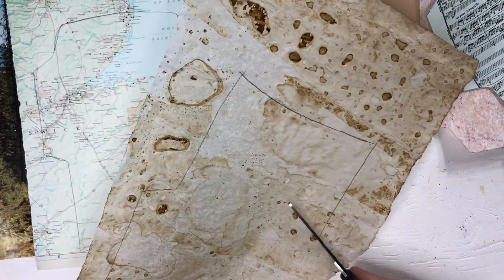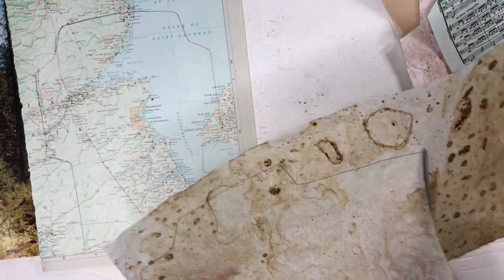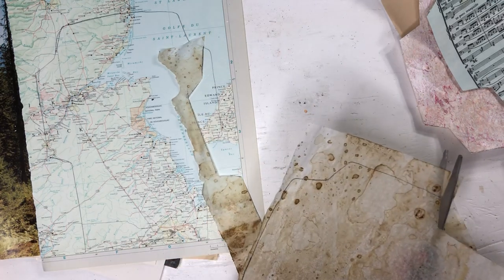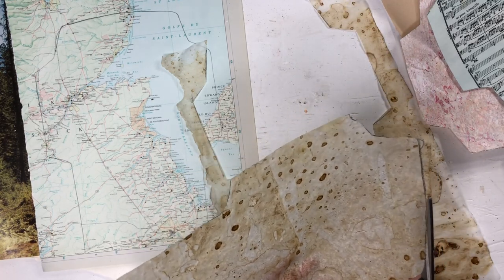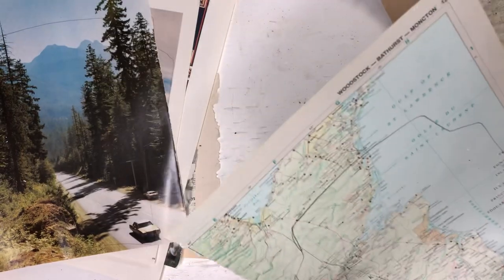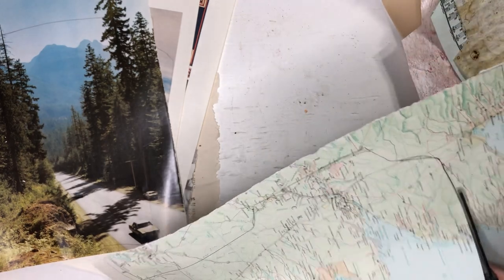For the parchment and the wallpaper, I will use art glitter glue because it dries quickly and I find it can glue almost anything together. I don't know if there's any other kind of glue that works with parchment paper — let me know in the comments. As you can see, I used bigger book pages, so if you have lots of bigger book pages, this is the perfect project for it.